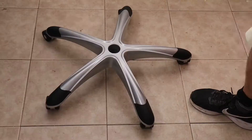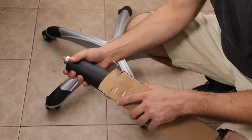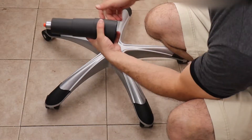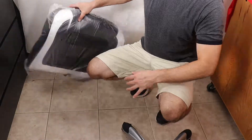I'll connect the seat-adjustable pole to the chair's base. The pole is quite short, which affects the chair's height.